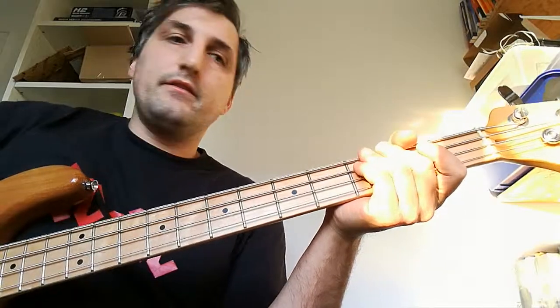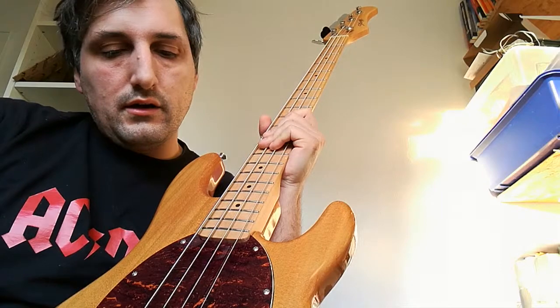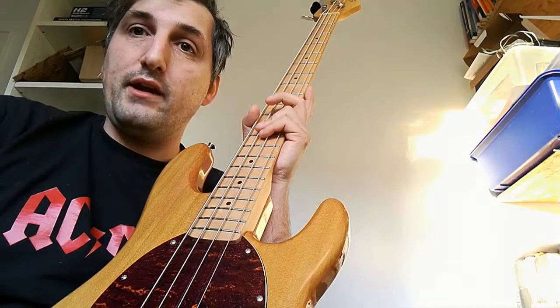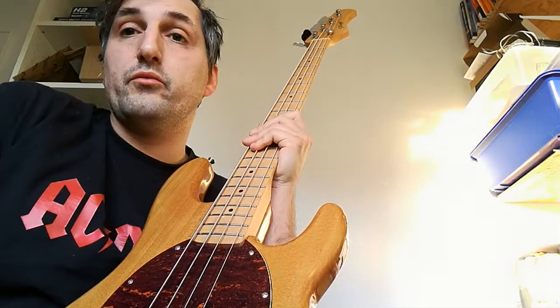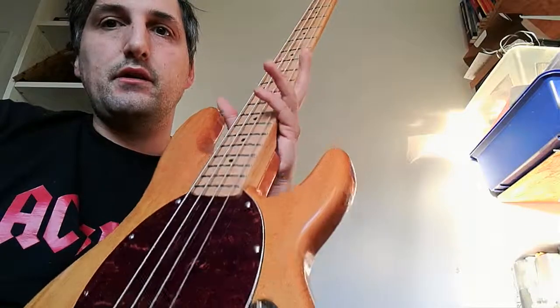So I purchased this bass originally for a side project or for teaching — just to have a bass to play and not care about too much. But hey, for the money I spent on it, it's such a great bass. I have two other really good basses: one is from Squier, it's a P-Bass copy, and the other one is from Fernandez, also a P-Bass copy. They have a distinct sound — they sound so different — but this one here is holding up against them very nicely.